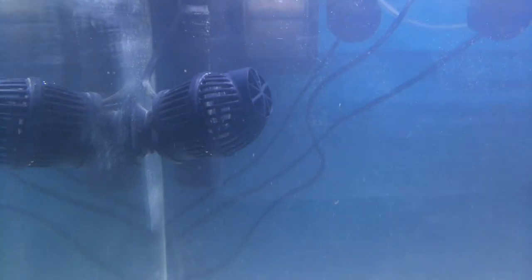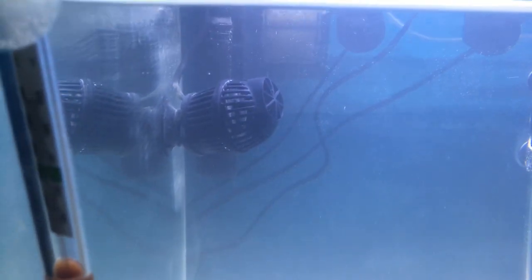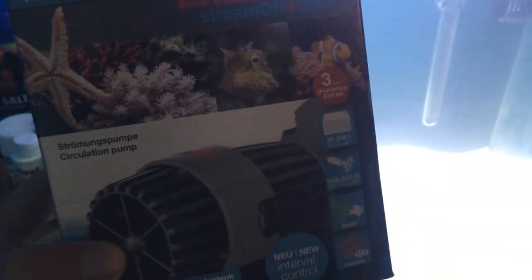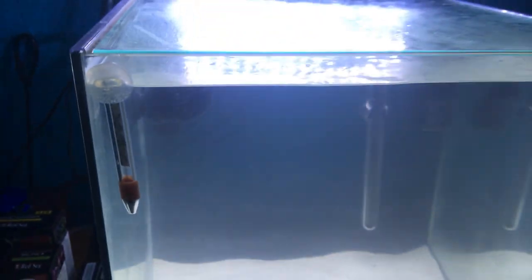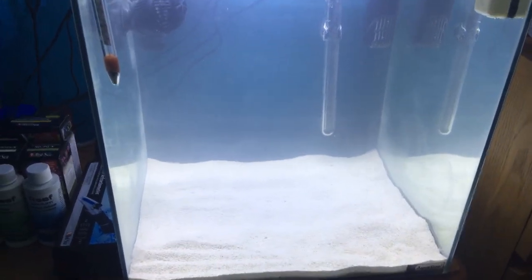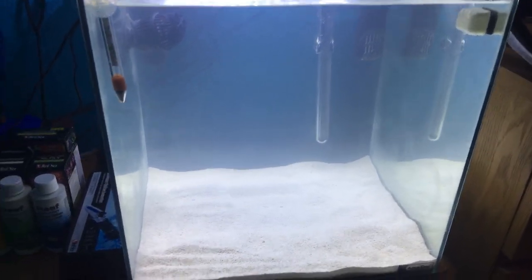It's got a small wave maker in there. I'm not too sure on the make — it's not a well-known brand, just a cheap make. But I have got this Eheim wave maker to put on in a minute; I'm going to do that after the video. It's set at 24 degrees, slightly cooler than you would have a tropical aquarium. I'm thinking obviously a pair of clownfish, but I'm not too sure what kind.